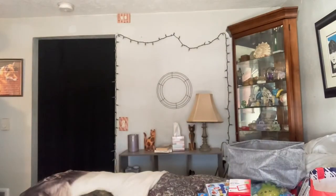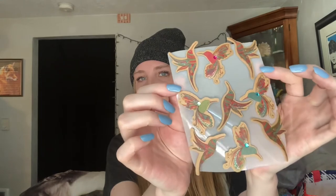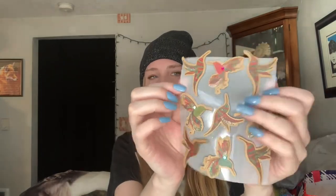I got some really pretty hummingbird stickers — they're a bit hard to see so I took them out. They're really pretty so I had to grab those.